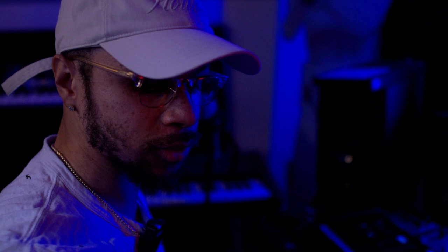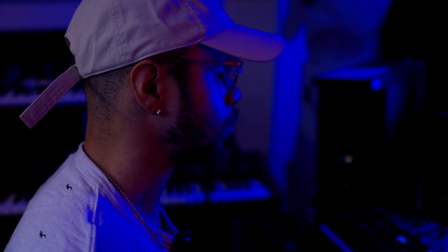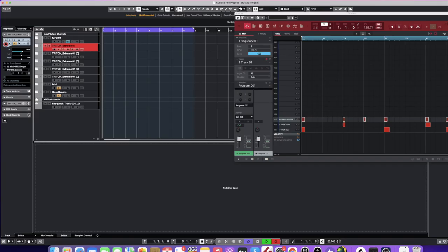I got a basic drum pattern already lined up — it's just basically a snare, kick, and hi-hat. It's real basic. I'm gonna play it for y'all. That's basically just something real basic.